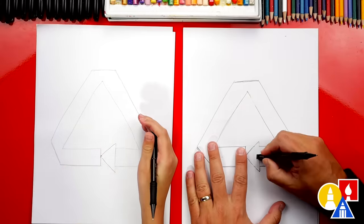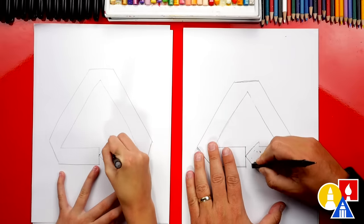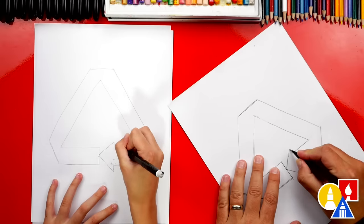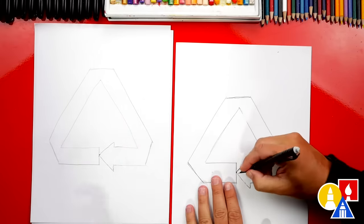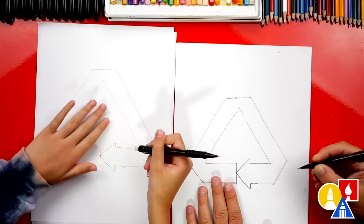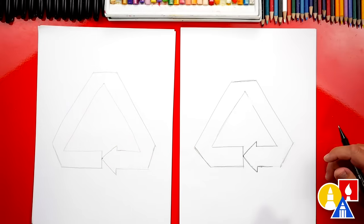We're going to erase the corner line on the bottom and also on the top, and one last line right here. When you're all done, I'm going to go over this a little darker so our art friends at home or in the classroom can see what the arrow looks like when it's all done — we come down, back up, and then it comes this way too. That looks so cool. Now we're going to do that two more times.